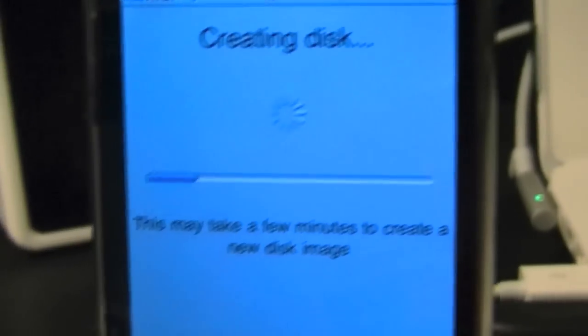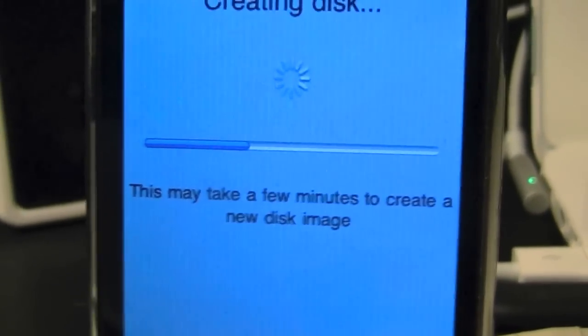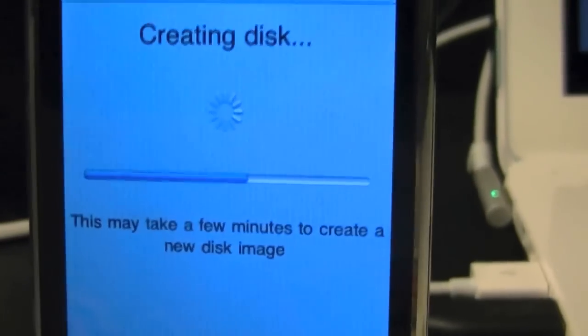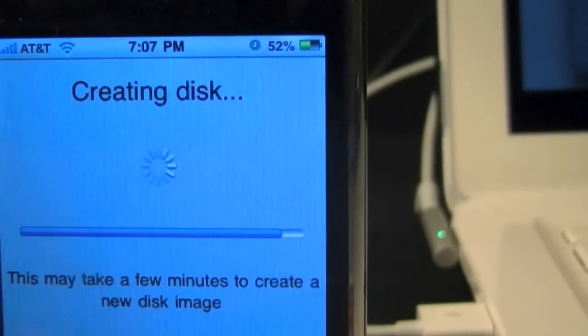Just so you can see, it's going to go really fast. Obviously, the bigger the partition, the longer it's going to take. I did a six gigabyte one earlier today and it took about 20 minutes. This is an 87 megabyte one and it's going to take about 30 seconds. We'll just wait for it to finish.